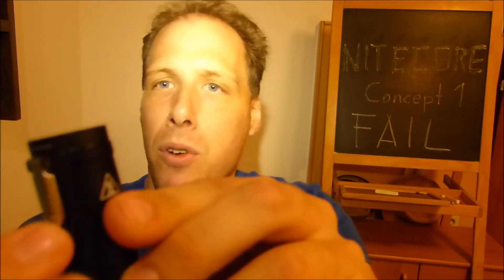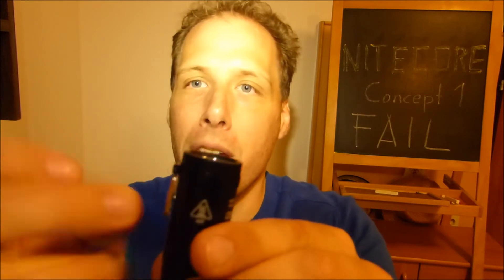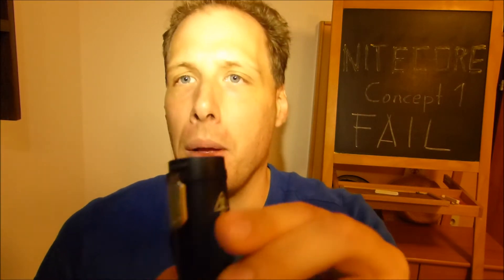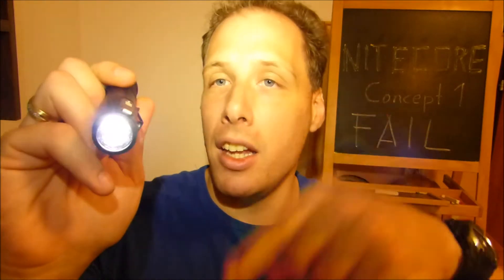I tried unscrewing the switch assembly and opening up the flap. I tried to pull it out with pliers, but of course that didn't work. The micro electronics switch was just done. This flashlight is still perfectly working otherwise — there is nothing wrong with the electronics, nothing wrong with the battery, nothing wrong with the LED.